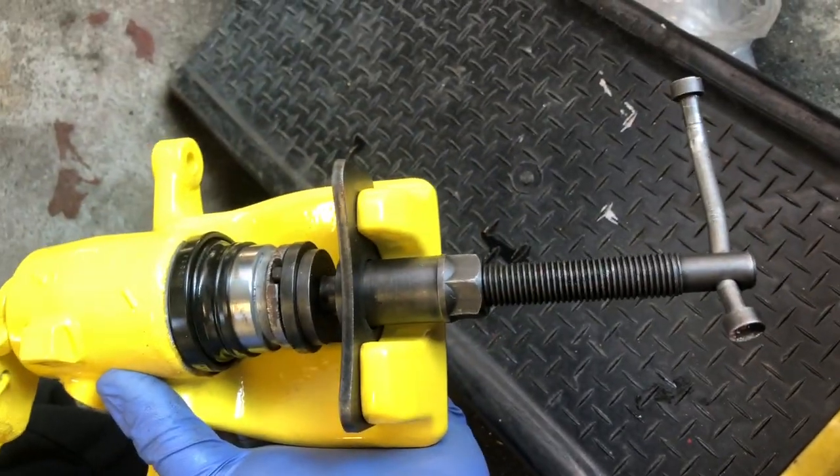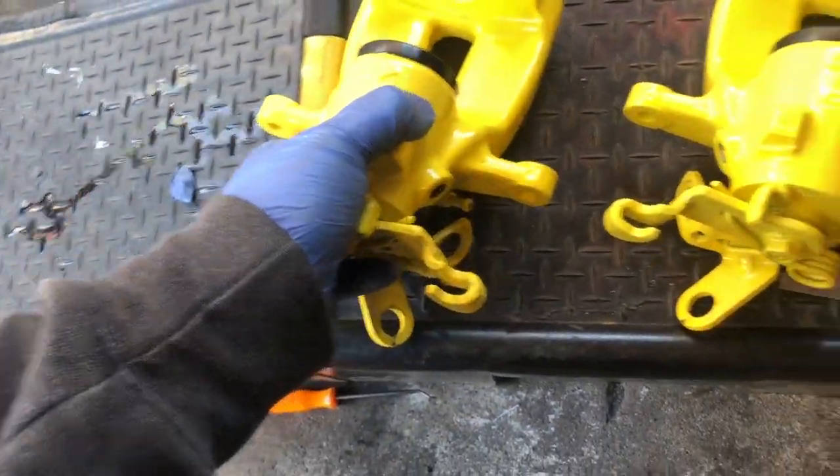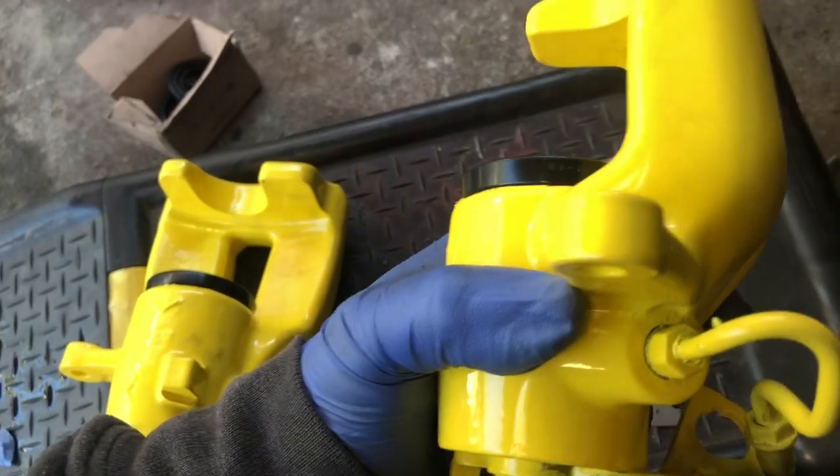Use the tool and twist it in — it helps a lot. It should look something like this: nice and flush all around. Make sure that seal is all the way in; if not, it's going to rip. Just make sure it's flush all around. Hopefully this video helped out, guys.